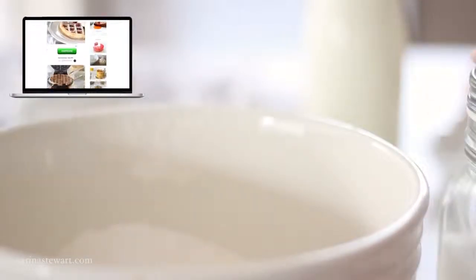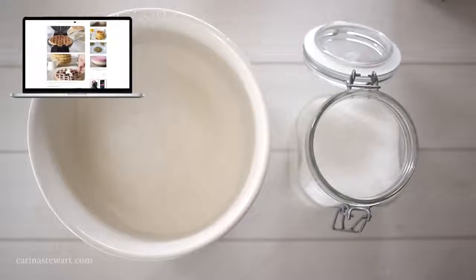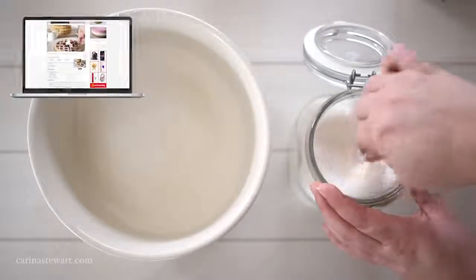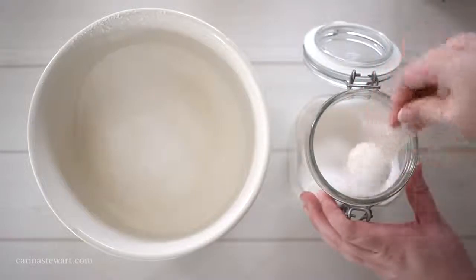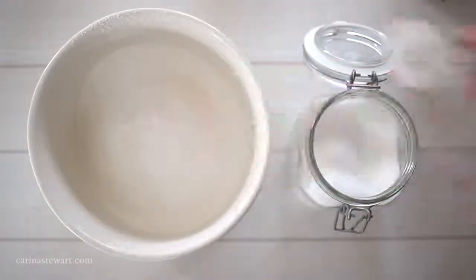If you would like the full recipe for these Belgian waffles it will be on my website, with the full measurements listed in the information box below. Make sure to subscribe — I'll have a few more delicious dessert recipes coming up soon including tiramisu. Thank you to everyone who has suggested it.